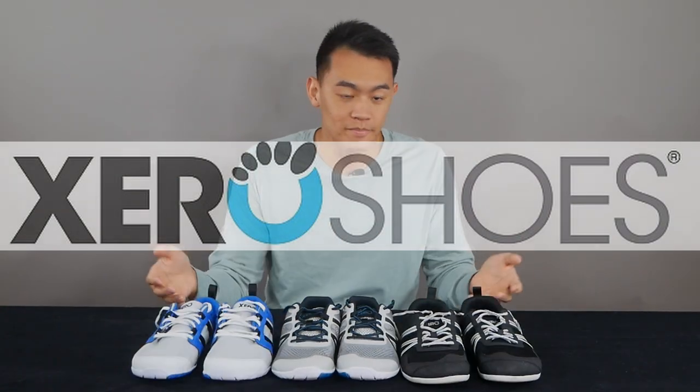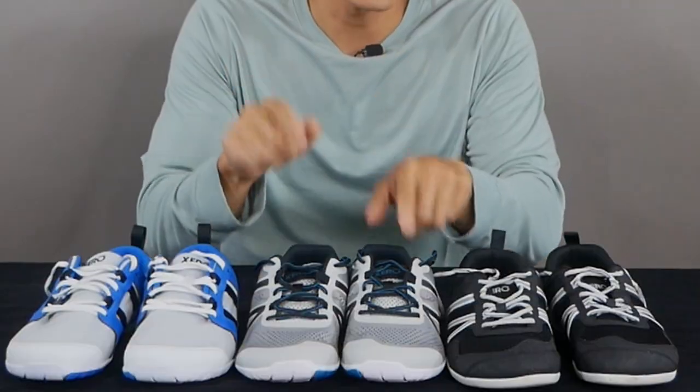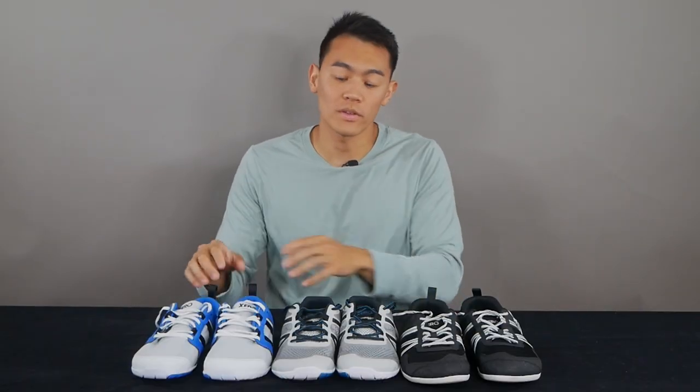All right, the Xero shoes here. I've been testing out all these different shoes over the past couple of weeks, which are the Classic Prio, my current favorite the HFS, and the most recently released Zelen. In this video I'm going to cover some of the differences, the pros and cons of each shoe, and why you might want to pick up one over the other.